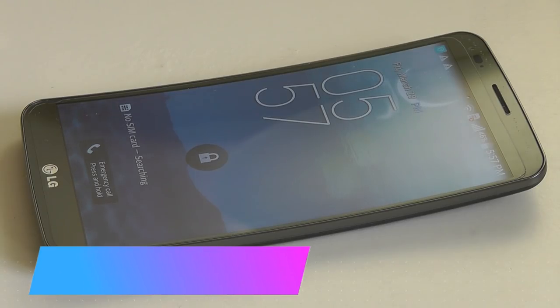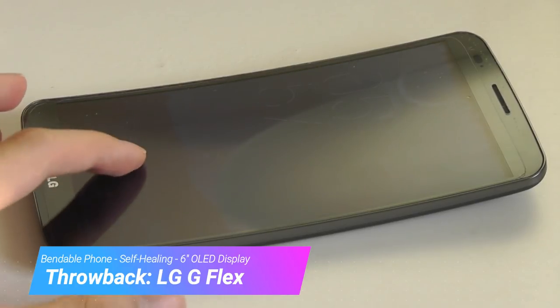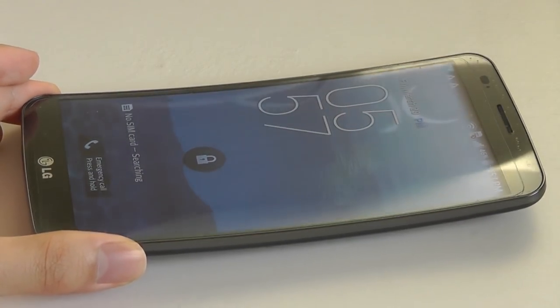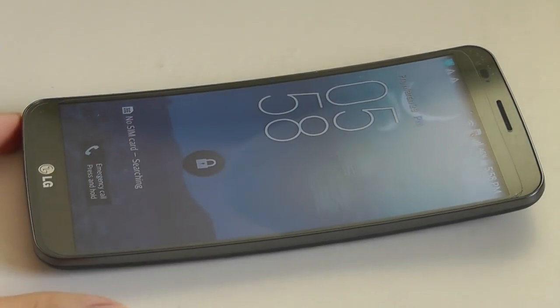Hey y'all, here at OSReviews. As the Samsung Galaxy Fold and the Huawei Mate X are around the corner, today we're doing a retro throwback look at the LG G Flex. This was among one of the first flexible phones to hit the market, along with the Samsung Galaxy Edge, and in this case it was a bendable phone with an OLED panel that could actually flex if you removed it from the phone's body.